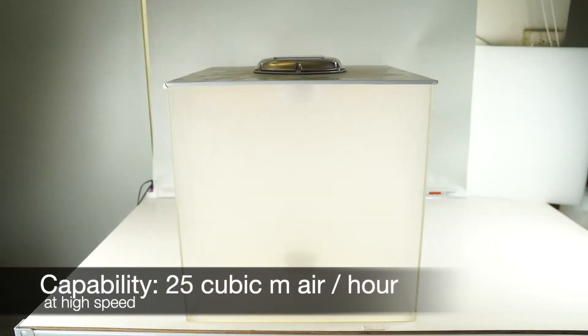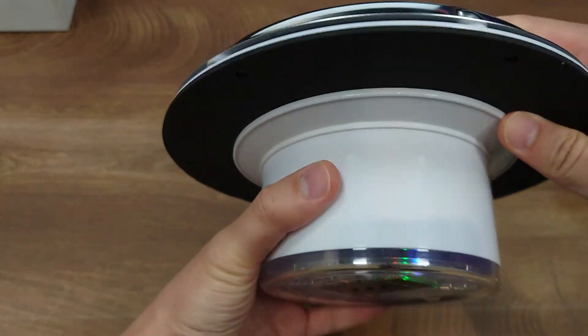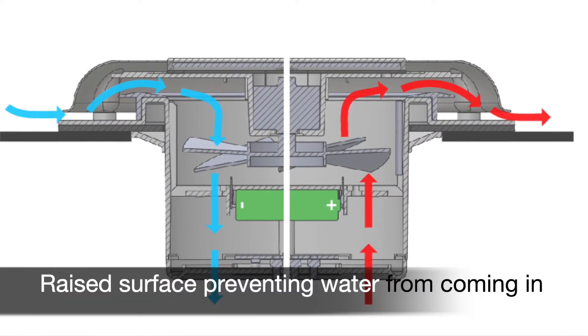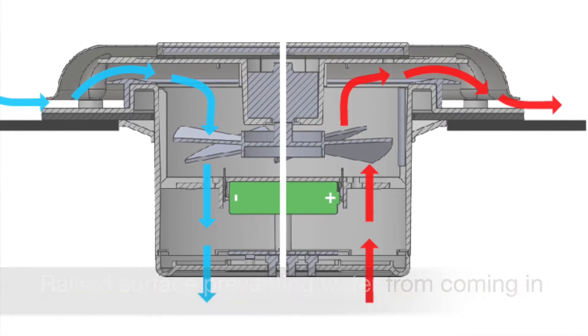In high-speed mode, this ventilator is able to exhaust air at a speed of 25 cubic meters per hour. The airflow design allows only air to come in and out while preventing water from coming in.